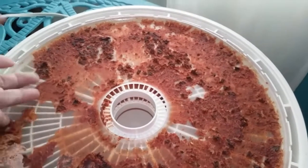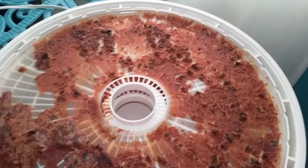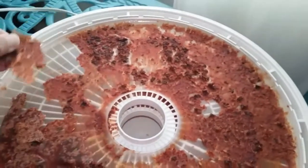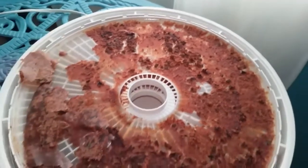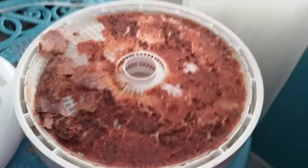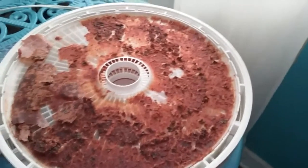Roll it up and put it in an airtight container and you've got some healthy snacks. So anyway, I'm going to flip it all over, give it a little more time, and I'll be back.